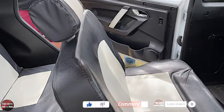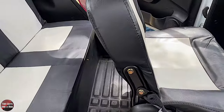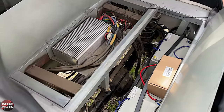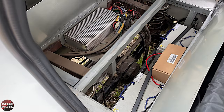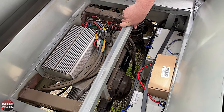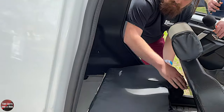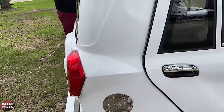Does the second row seat fold down? It does. Under there you have full access to the controller — it's fully removable with hand tools. A basic wiring diagram comes with it. Anyone who's worked with e-bikes or drones should be very familiar with how it works. Every single component on this can be put on or taken off with a basic wrench set. And for my purposes, that'll fit a nice case of beer right there.